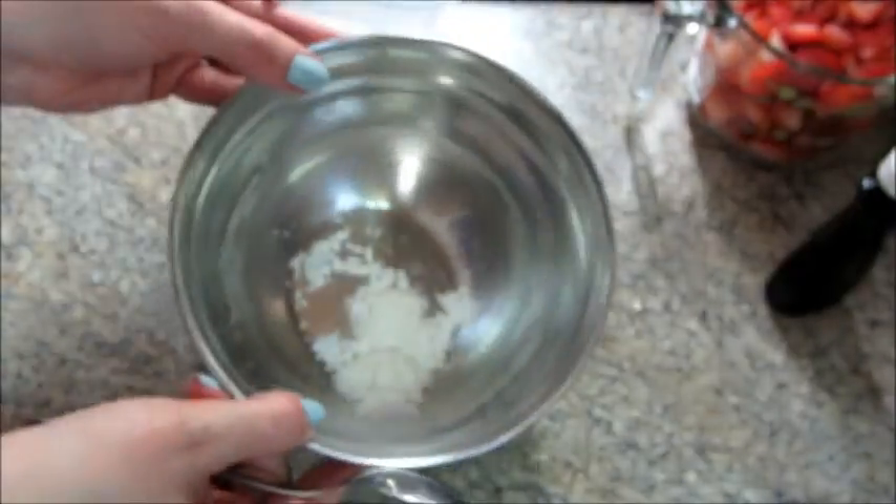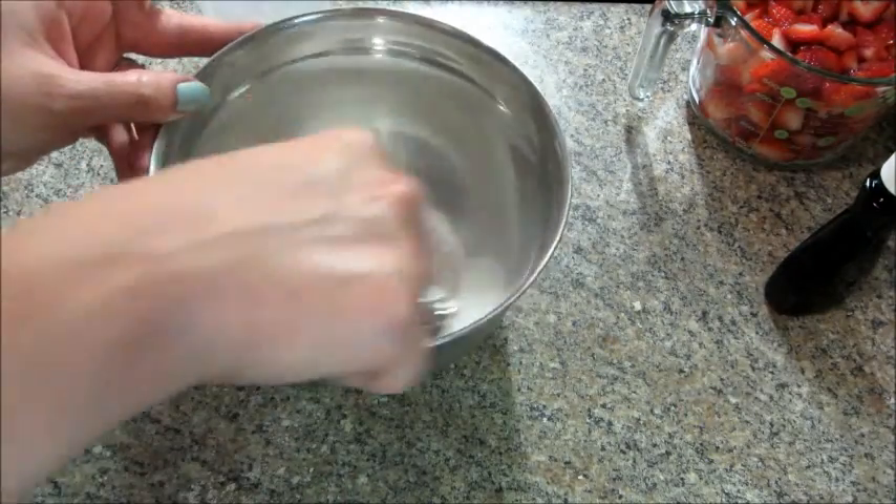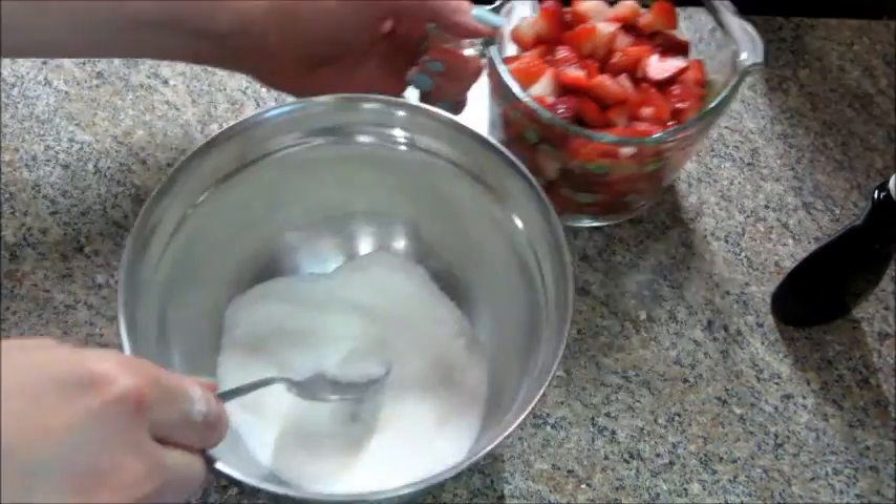Next, in another bowl, stir together some cornstarch and sugar, then add in your strawberries.